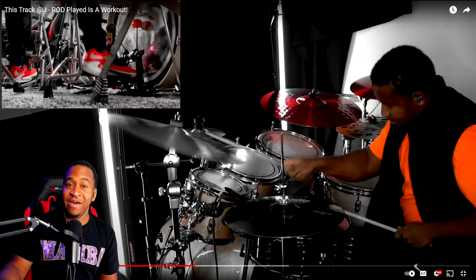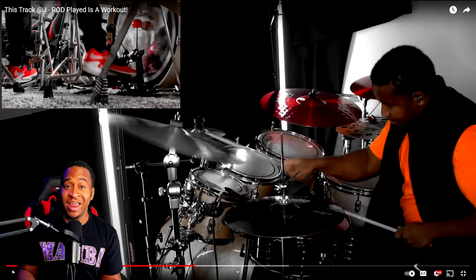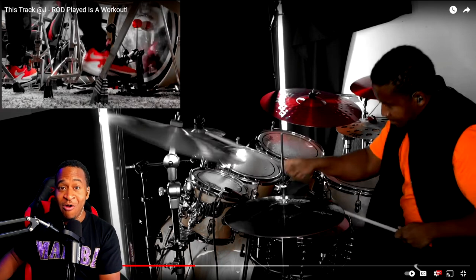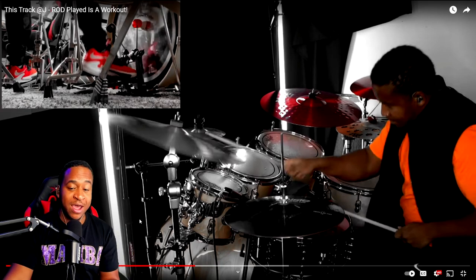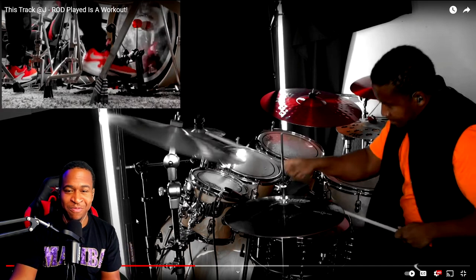It's a kick, right, right, left. Your right hand is going on the toms and your left hand stays on the snare. You can put that in between your licks, before it, to start it, or even to end it. Just throwing it in adds something completely different. You're going to notice it throughout this solo.